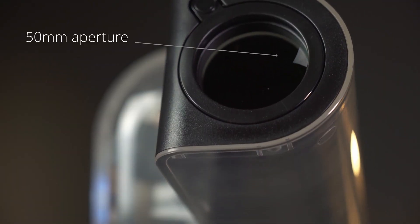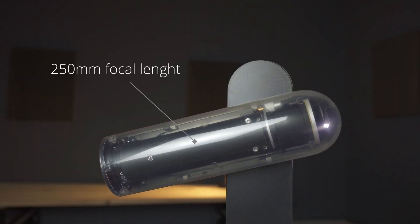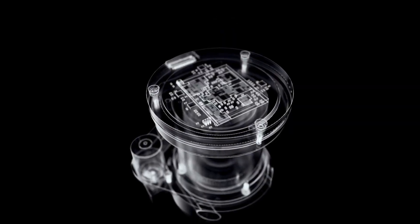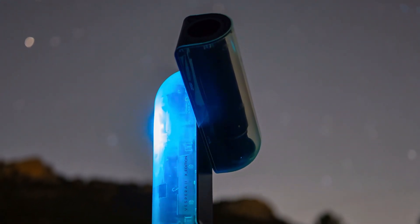This is also the first smart telescope we've tested here at Natural Portraits. Let's start with the optics and the sensor, which are central to this model. A 50mm aperture — the same aperture we already had in the Vespera 1 — and a focal length of 250mm, compared to the Vespera 1's 200mm. This means it has a greater ability to bring celestial objects closer, although it also requires more precise tracking. This gives us an f/5 focal ratio, which is very common in telescopes dedicated to deep sky astrophotography. The sensor features the Sony IMX 585 color sensor, with a native resolution of 8.3 megapixels, 3840 by 2160 pixels, a 1 by 1.2 inch format, and a sensor size of 11.2 by 6.3 millimeters, with a pixel size of 2.9 microns.